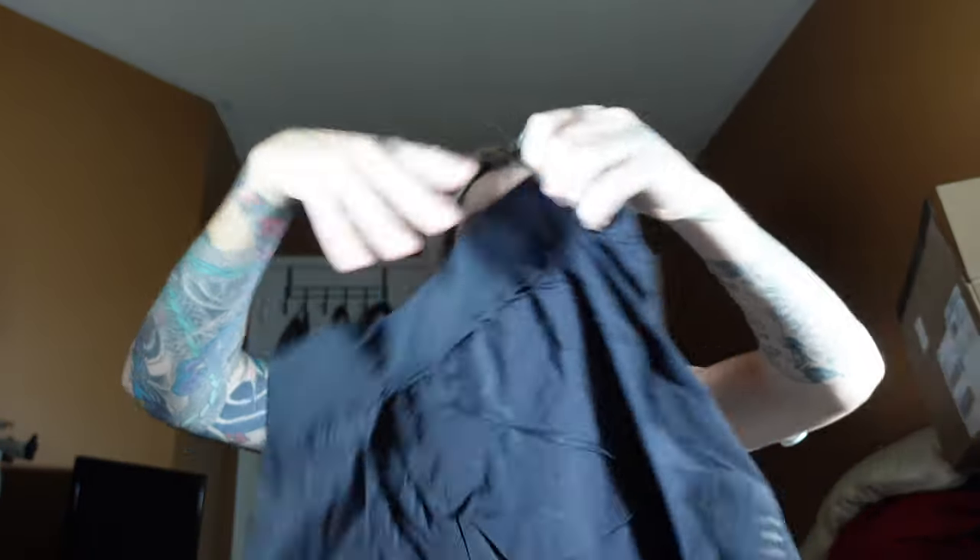Now let's get to that second pair. This one is a little more expensive — it retails at $90. I believe the $90 one would be the Rush Stamina 2-in-1. Yes, this is the Rush Stamina 2-in-1, and you can see there's nice big branding on the back — it says Rush.